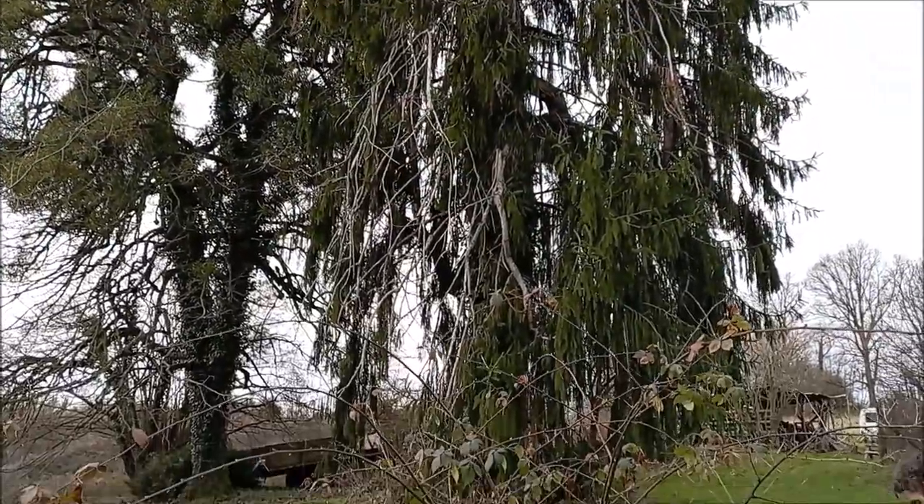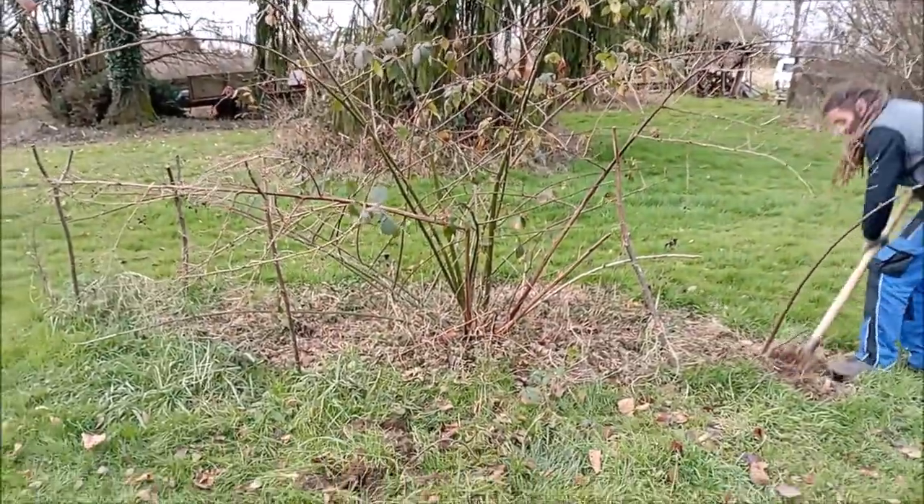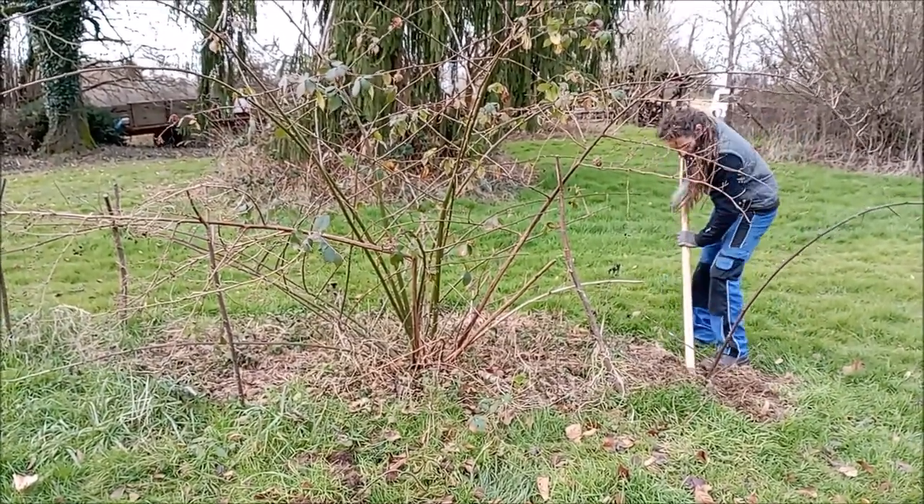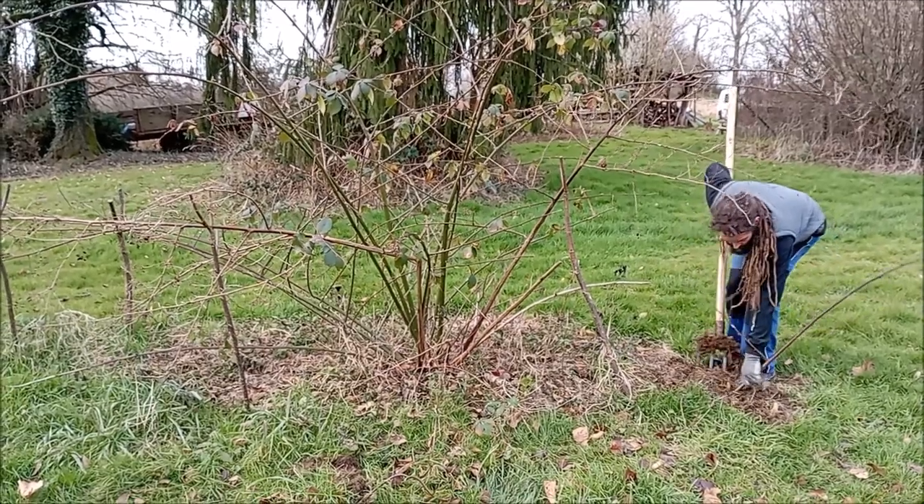There are a lot of plants that we want to take with us, including this cultivated blackberry bush, or probably rather her offspring, because her roots are probably really wide at this stage.